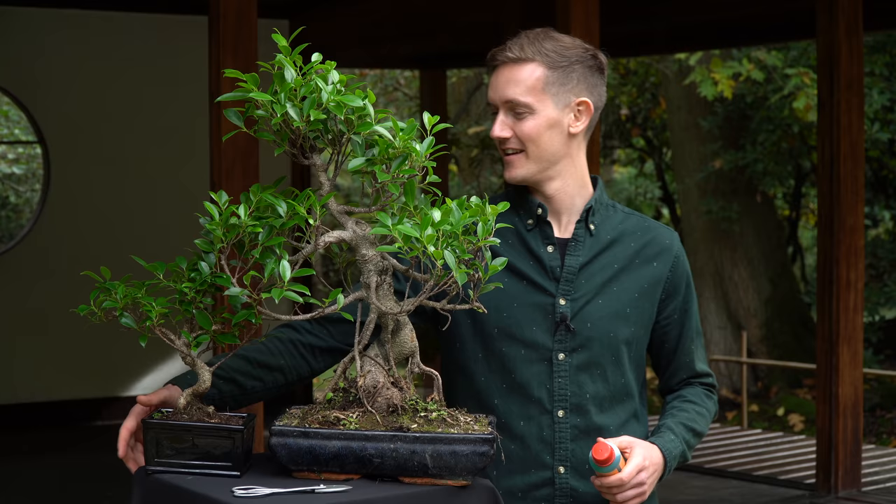Fertilize your ficus once every two weeks using a liquid fertilizer when watering.